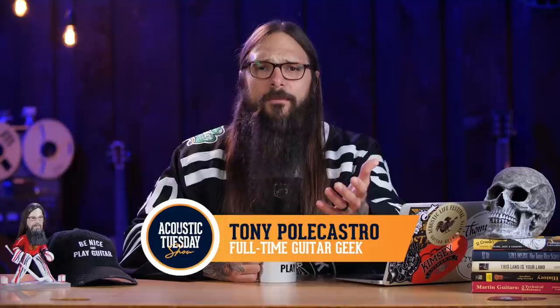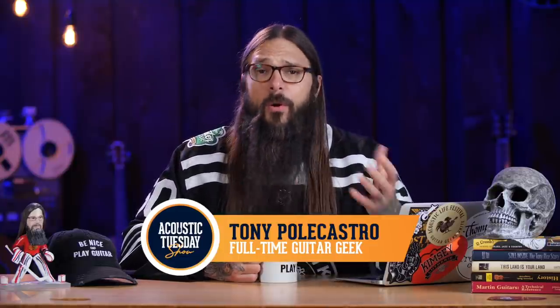Hey TAC family, welcome to episode 210 of the Acoustic Tuesday Show. Happy Halloween — Halloween just so happens to be my favorite holiday of them all. This show is all about bringing fun, focus and progress to your guitar journey through my weekly Guitar Geek list plus success stories from your fellow TAC family members. TAC family member Kathy felt like life was just stomping on her, and today she's going to share why the guitar is a keystone in her life and how it offered solace during a really difficult phase.